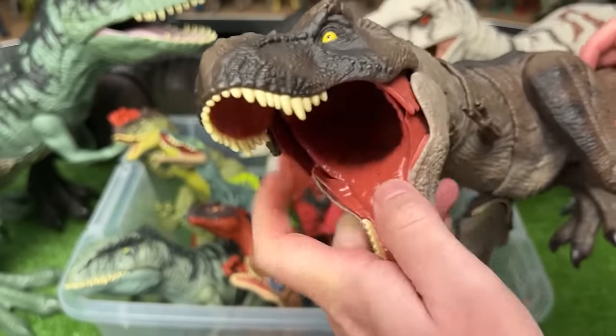Next up, we've got another super colossal figure. This is an Indominus Rex. It has the classic light gray body and is pretty detailed with all the spikes and the spines — it's got some behind its elbows and those super long claws on its hands. Just like the T-Rex, you can adjust the arms, the legs, swing the tail around, and on this figure you can also twist the neck too.